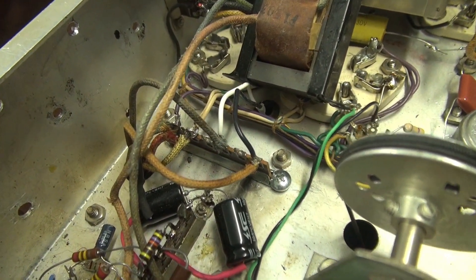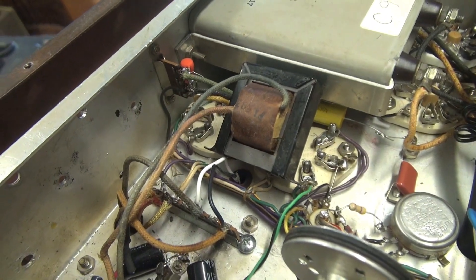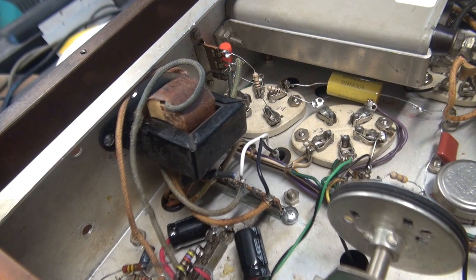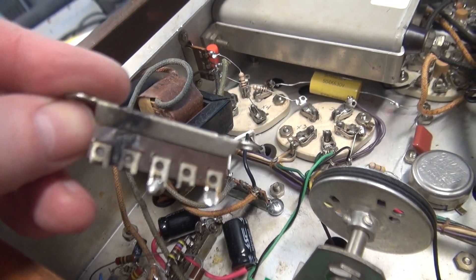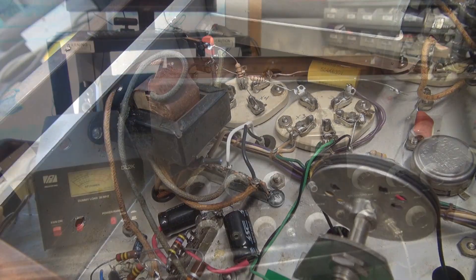There's the new terminal board — it's wired up. Let's get this transformer mounted back up. We're ready to test. I've got the new transformer installed. There's the old baked terminal board. Ready to test.